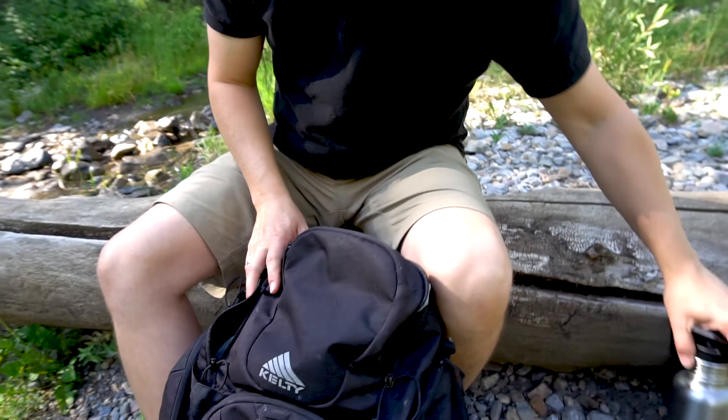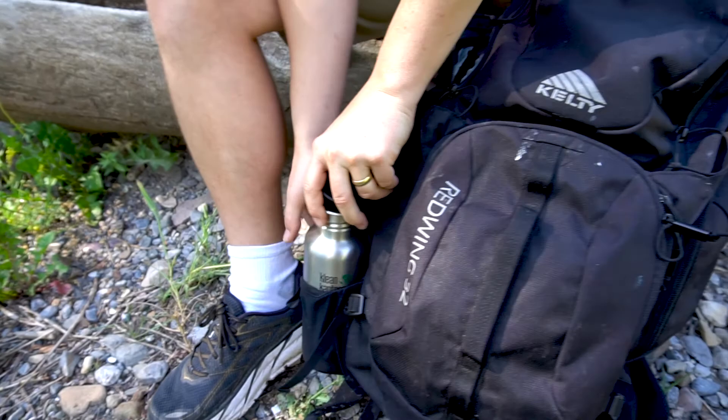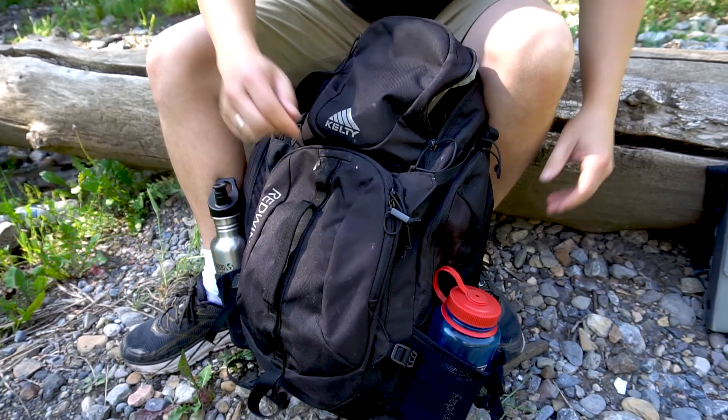I also make sure I'm bringing some water. The pack has two water pockets, one on either side. I always bring more water than I think I need — I bring two bottles when I'm out on a hike, just in case I decide to stay longer than planned or if it gets really hot.